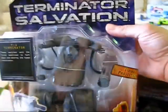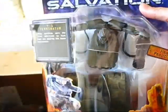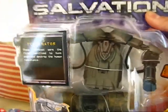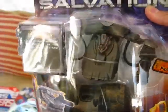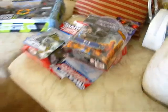And we have here Terminator Salvation T1. Now this set was only $2. I really wanted to get more of these, but they only restricted you from purchasing one at a time, which kind of sucked. Because I would have bought 10 of those guys.